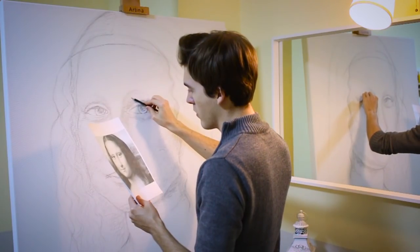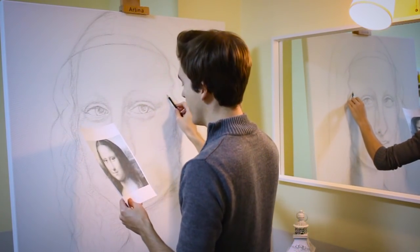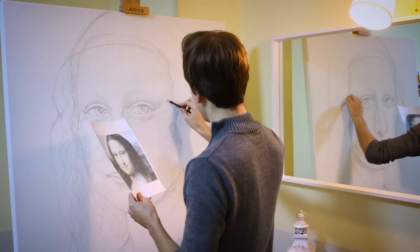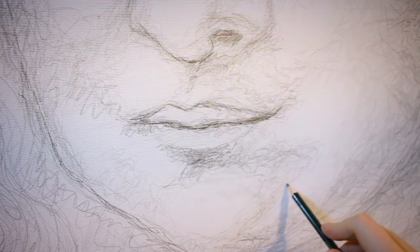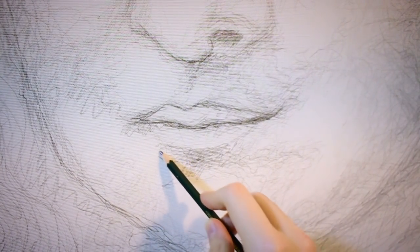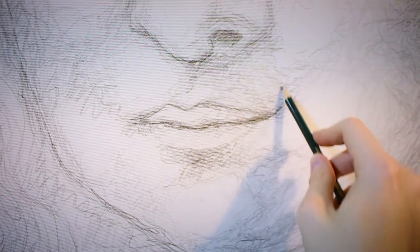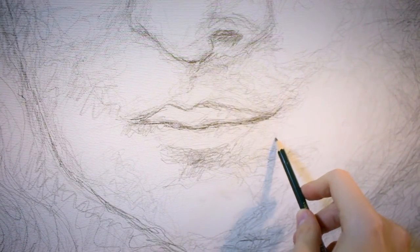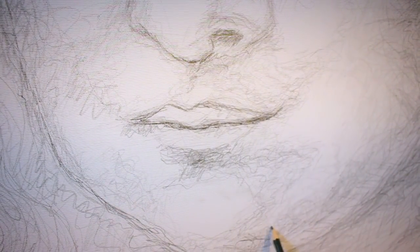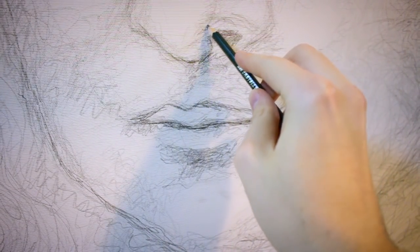And I want people to recognize her, but still she shall look different. At the end, it shall be my version of a classical masterpiece. Look very closely at the way I hatch — to me it's not about creating a perfect drawing with many details. I just try to capture a moment; I try to draw the Mona Lisa the way I see her at this very moment. That's why I don't mind when things look a little spontaneous or even wild.